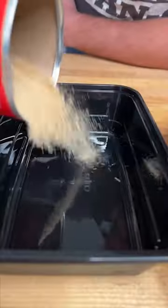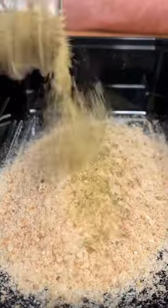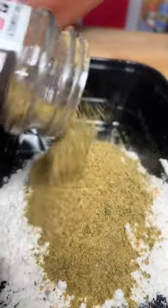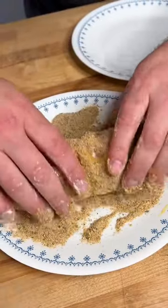Some flour, a couple eggs, and some breadcrumbs. Season it up with Dan O's original — that's the green top — some in the flour, some in the breadcrumbs. The flour goes first, then to our egg wash, and now to our breadcrumbs.